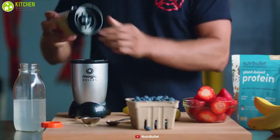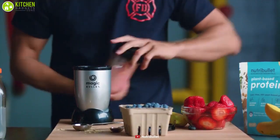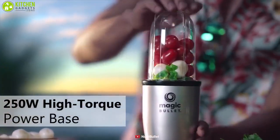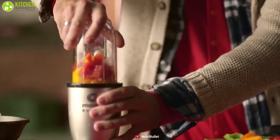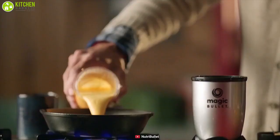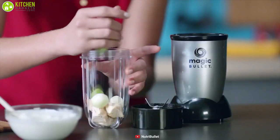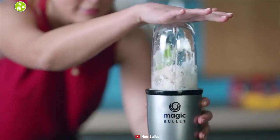Diversify your drinking experience with the Magic Bullet, a compact yet versatile blender that can whip up smoothies in a flash. Packed with a 250 watt high torque power base, the Magic Bullet can make your favorite smoothies, omelets, sauces, and dips effortlessly. The Magic Bullet can be your personal food processor as it can chop, blend, whip, grind, and more with just a simple twist of the wrist.